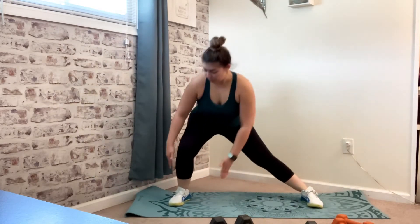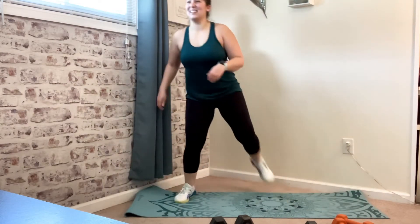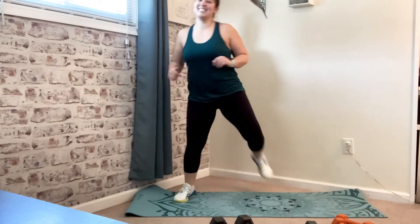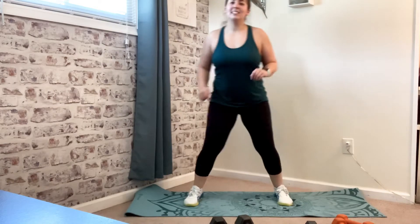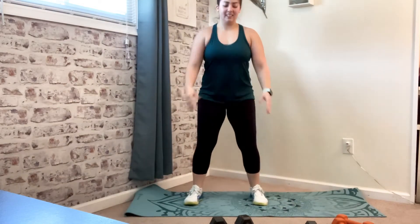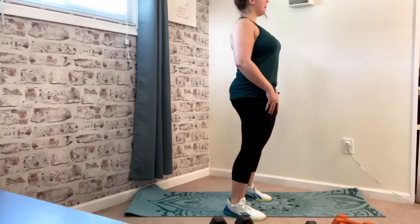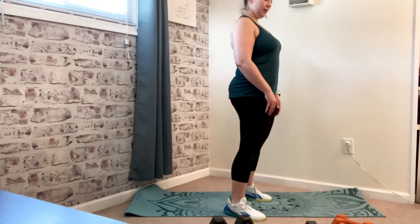So are the booty — we've got some good booty work today. Ham curls once again. I know my ladies are going to love that. Squat it out, four more of these, last one. Let's do those dead lifts — down, squeeze. Last one. Nice and wide squats — hips are really open, butt's way down, chest is up. Last one here.